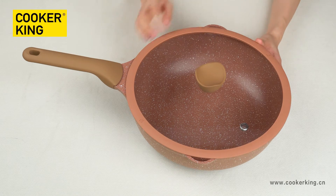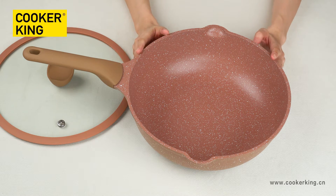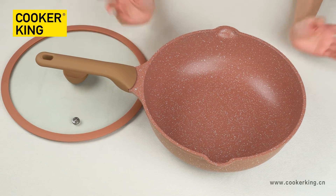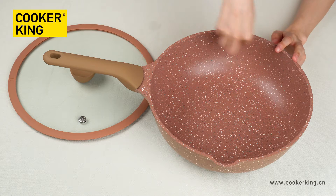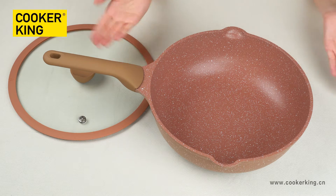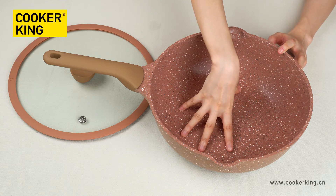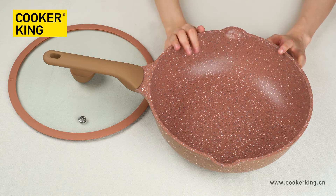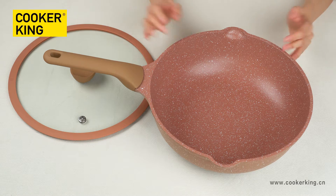Next, let's check the wok. In this collection, we have two sizes of wok: 30 centimeters and 32 centimeters. This sample is the 30 centimeters. As you can see, the capacity is very big because the body shape is round, and the bottom size is also big. It means you can use this wok for frying food and for stirring food.